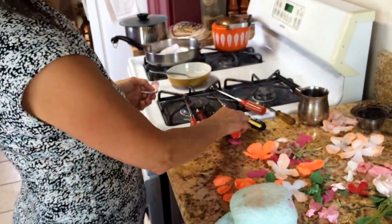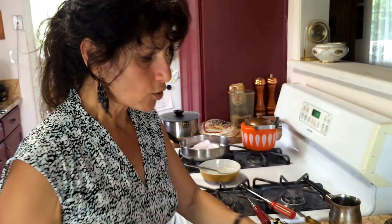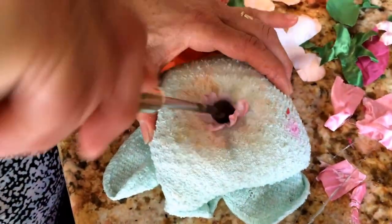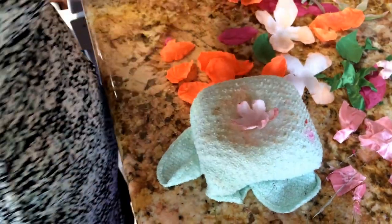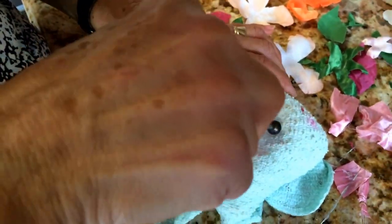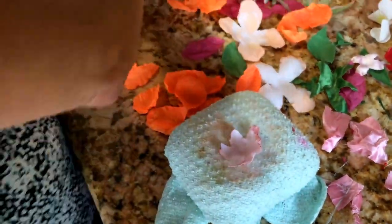Now the way to iron this one — it depends on how big or how small your flower is. All you have to do is squeeze it in the front, in the middle if it's small. And if it's bigger, like this one, just take the small one and go to the corners like this, so it will make it round.